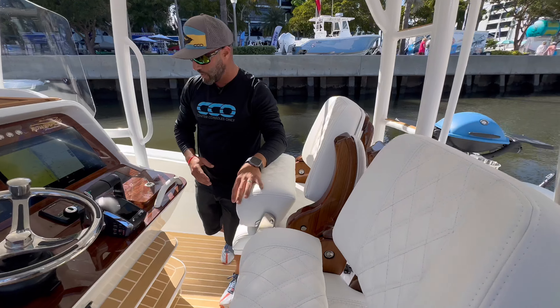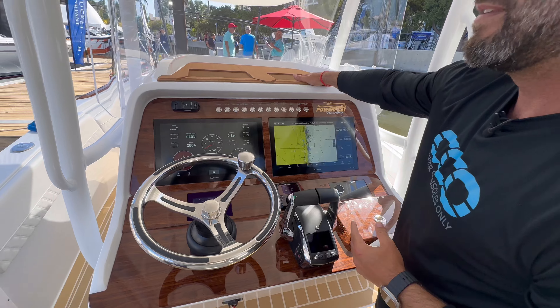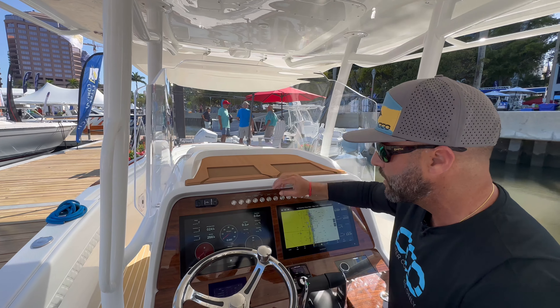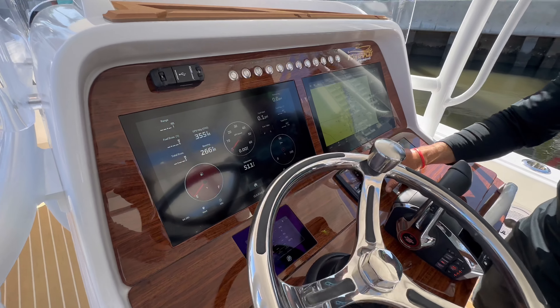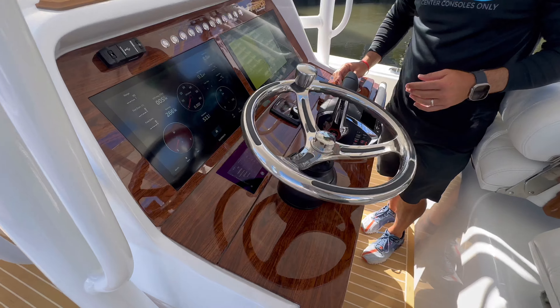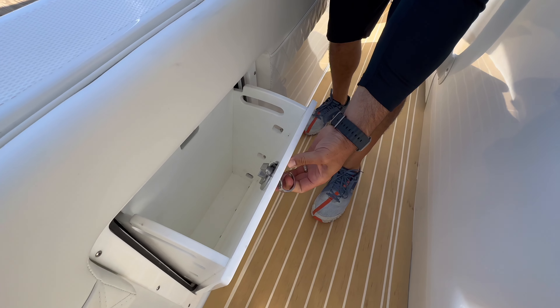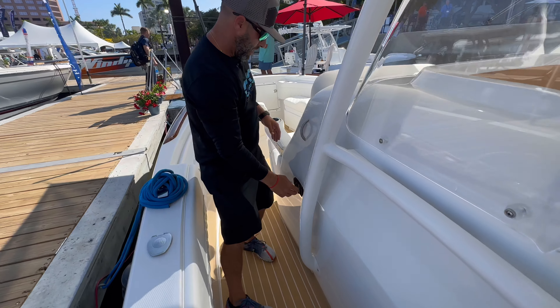You can see the teak accents with the Release Marine helm chairs. They also have the full dash, complementing the decking material, with iPhone holders, a USB port, Garmin MFDs, Zipwake head unit, Fusion head unit, and your Vessel View.